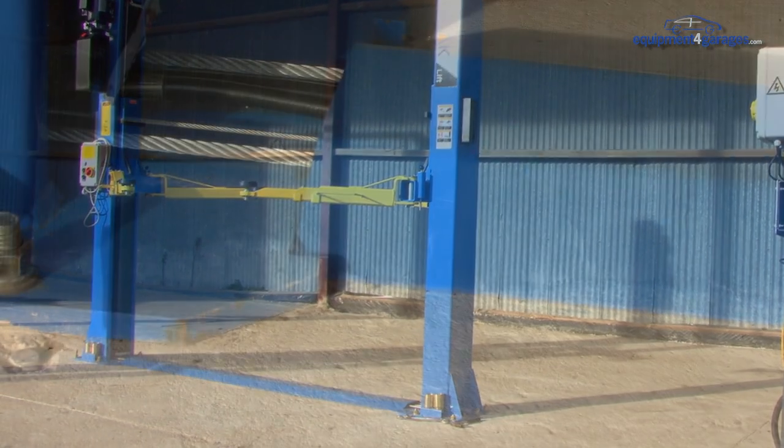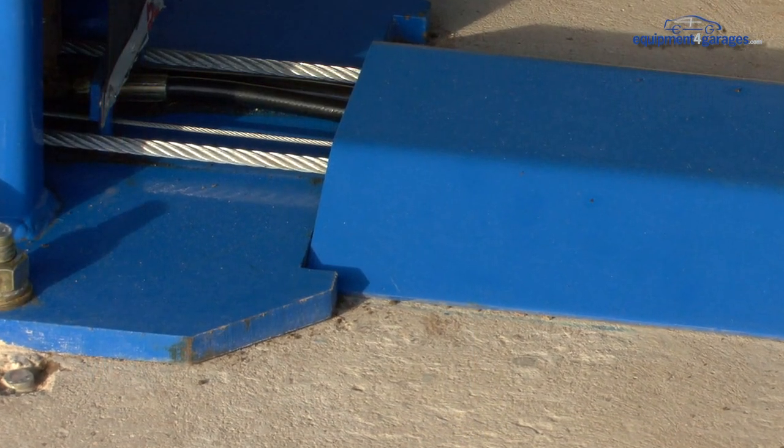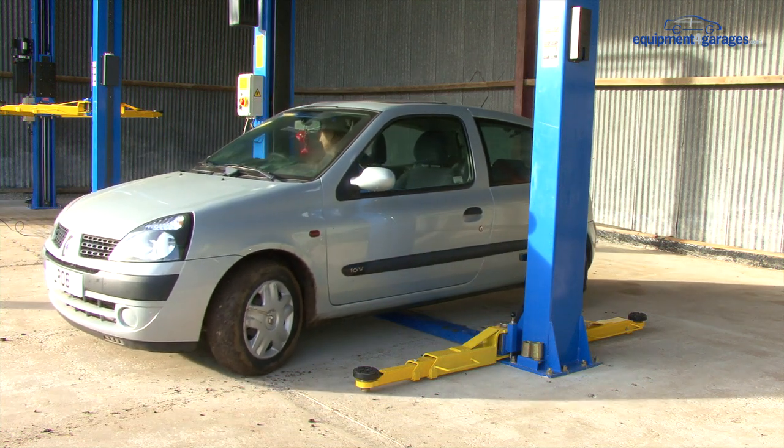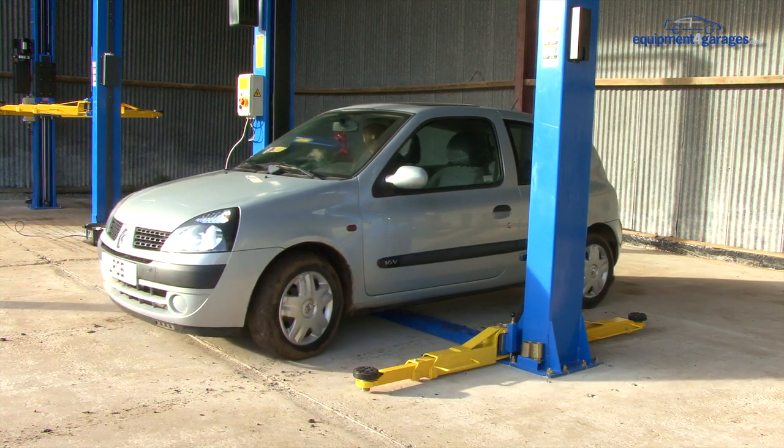The base plate houses the aircraft quality cable which will provide many years of service. Start by driving the vehicle over the base plate and positioning centrally.